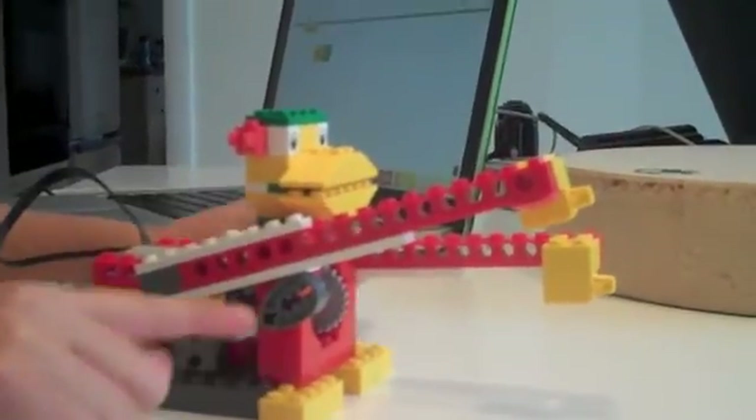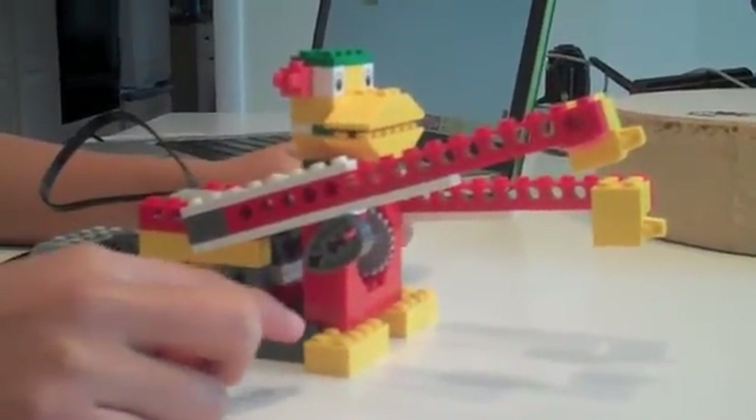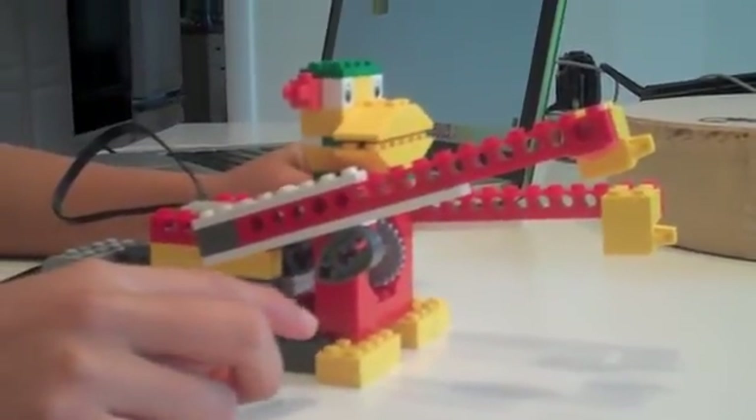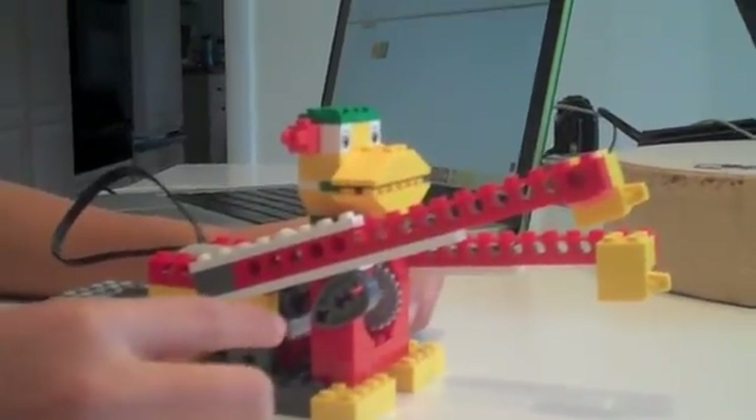Depending on how the cams are positioned, it makes the pattern go a certain way while drumming, and you can see our results further down the wiki page.